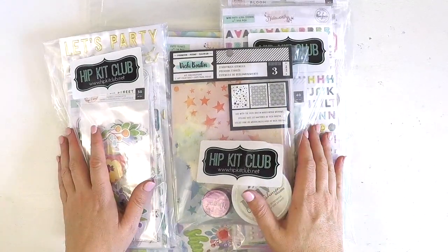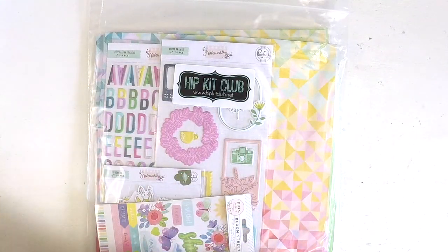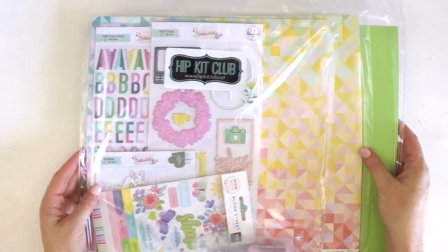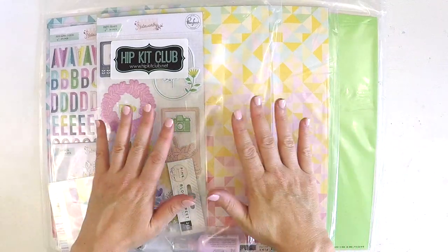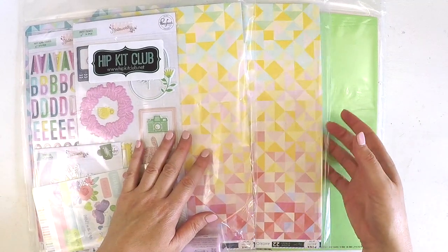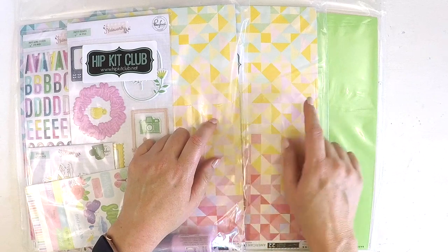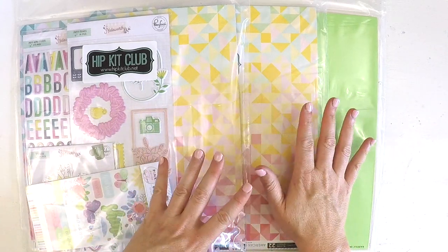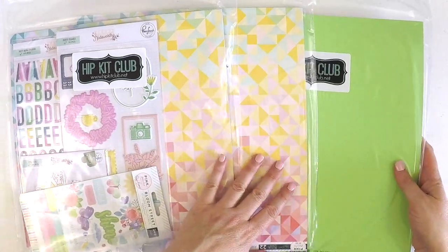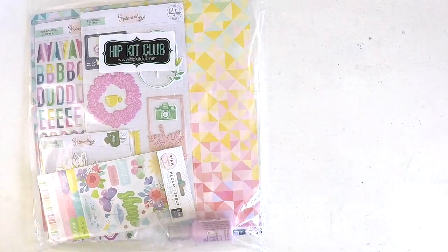I'll just show you each of the kits - this is just going to be a quick one. Each month there is a main kit, and you can get a cardstock kit where the papers replicate what is in the main kit - sometimes you get a specialty piece in there, sometimes not. Then you get the coordinating cardstock kit, so those are those three.